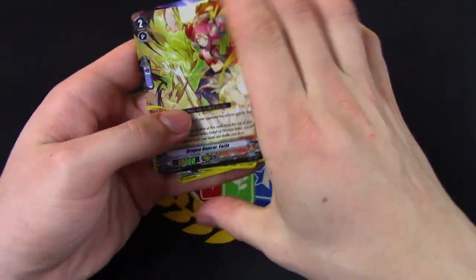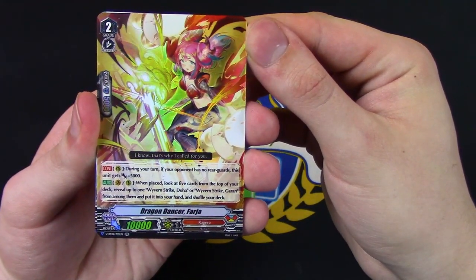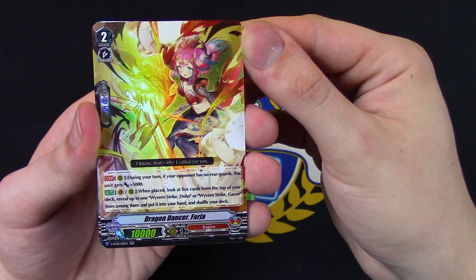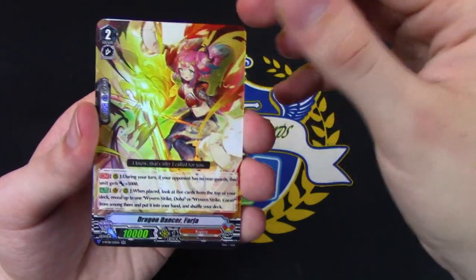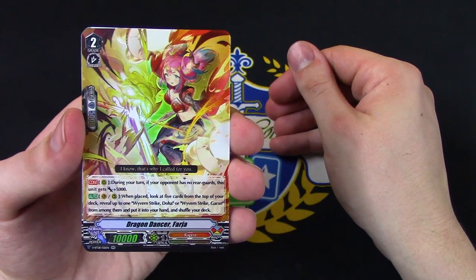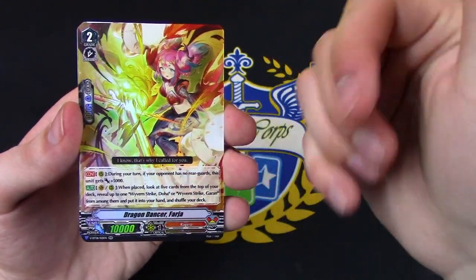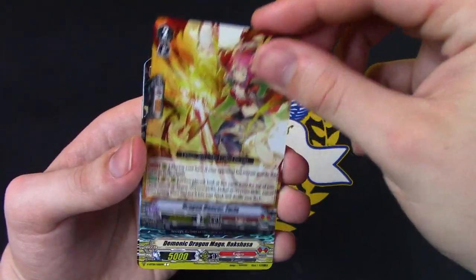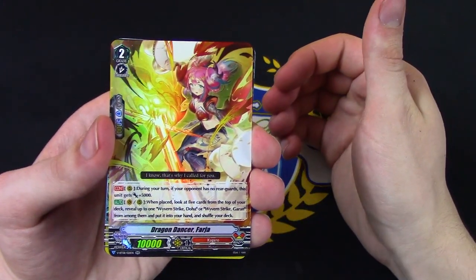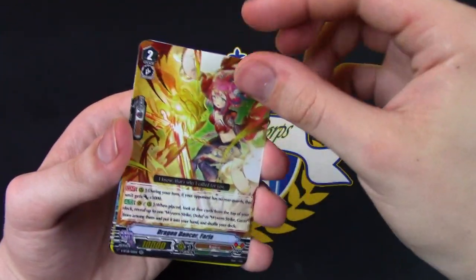Looks like we just got another common box. This double R — during your turn, if your opponent has no rear guards, this gets plus five. And when placed, you look at the top five for Doha or Garen. This is really good for the Blademaster deck because you add Doha or Garen — the goal is to get Doha because Doha gets you Garen. That way it makes it easier to activate their effects. It's also when it's placed on Vanguard's circle, which helps you get to that point faster. Definitely a good card for Blademaster.